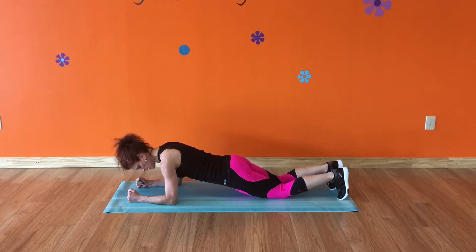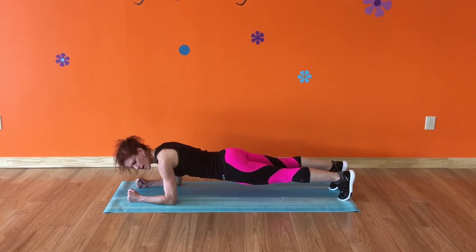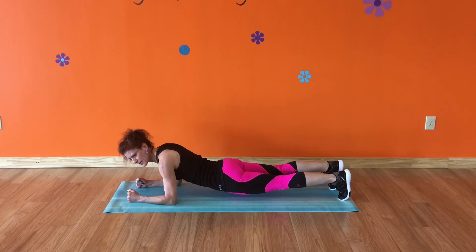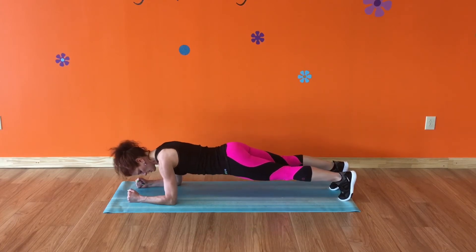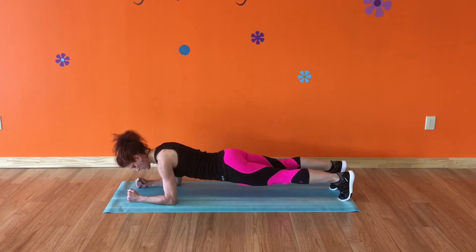Here's the plank on your knees, and here's on your toes. When you're doing your plank and timing yourself, you want to time yourself only until you start losing your form. If you feel your back starting to arch down as you get tired, don't keep timing. You only want to time as long as you have good form.